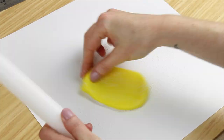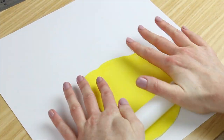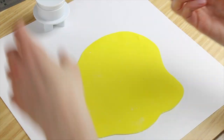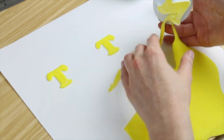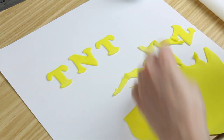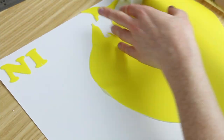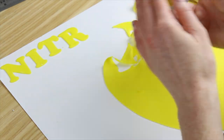I colored some flower paste a bright yellow using Melon Sugar Flare paste colour, rolled it out really thinly, and then used my Push Easy cutter sets to cut out TNT and Nitro. The letters are quite large, so for TNT it's fine to fit across the cake, but for Nitro it would have to be really squished in, so I improvised.